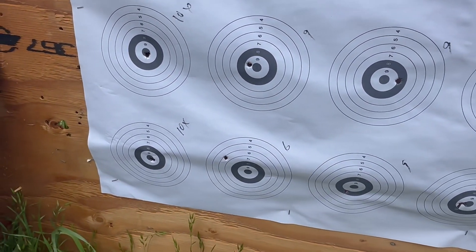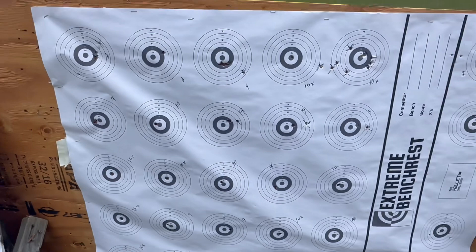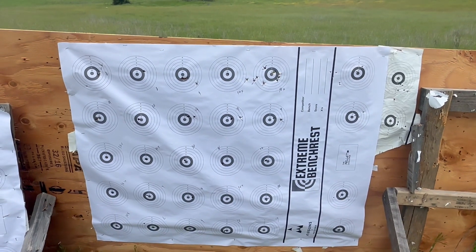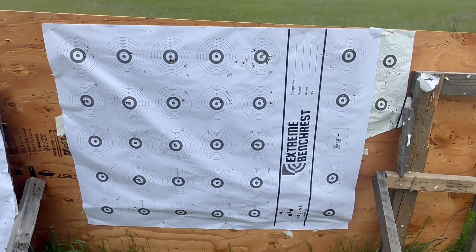9 — I blew it on the second-to-last shot — and then 10x. So I've got this thing freaking dialed in and dropping bombs. Sorry about the old holes, but these targets are expensive so we have to use them more than once.